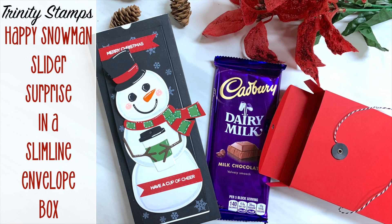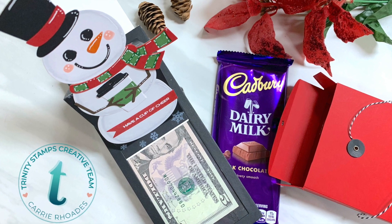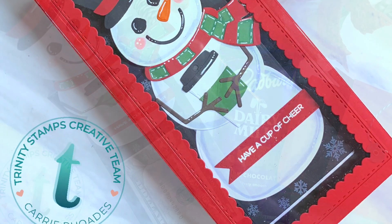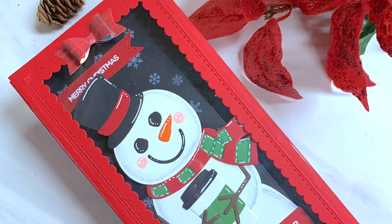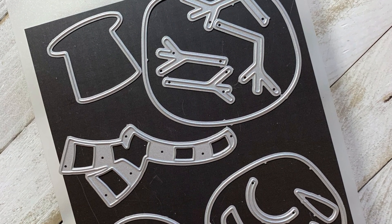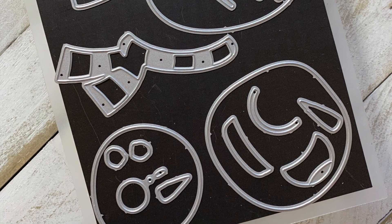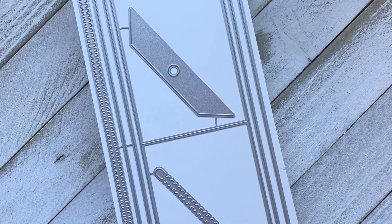Hello there, it's Carrie Rhodes here, welcome back to my YouTube channel. In today's video I am playing with the cutest die set ever — this is the Happy Snowman die set. I'm creating a slimline surprise card that fits in a slimline envelope box with a window in it and holds a bar of chocolate too — so much fun! This is the Happy Snowman die set from Trinity Stamps; it creates a slimline snowman or an A2 size snowman.